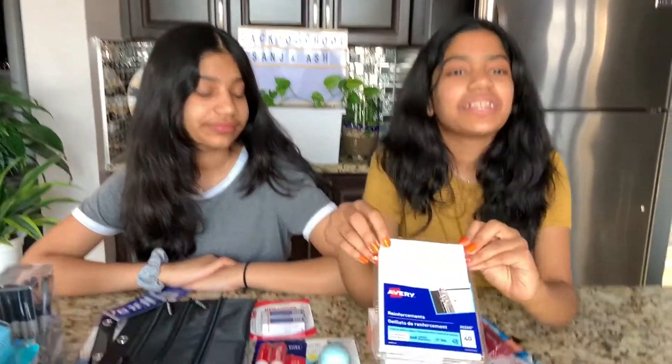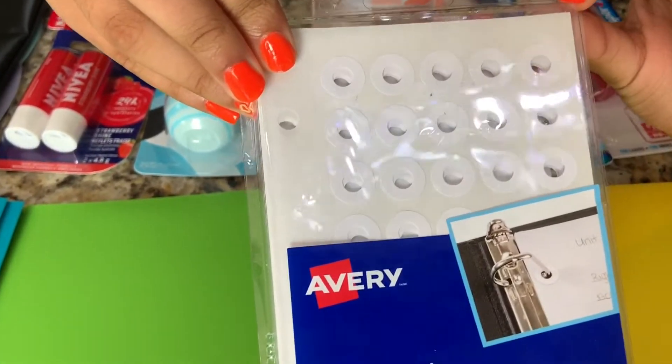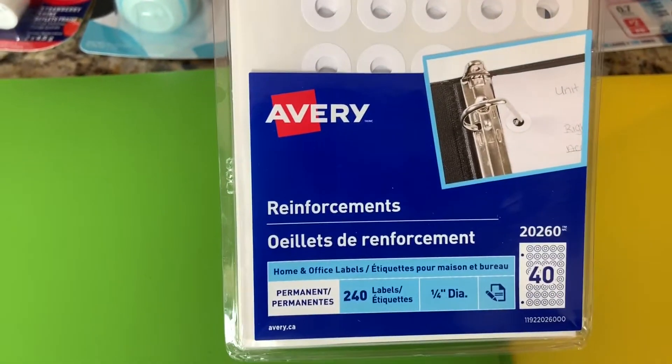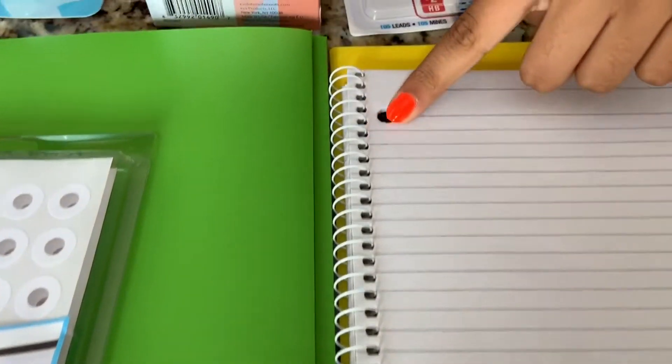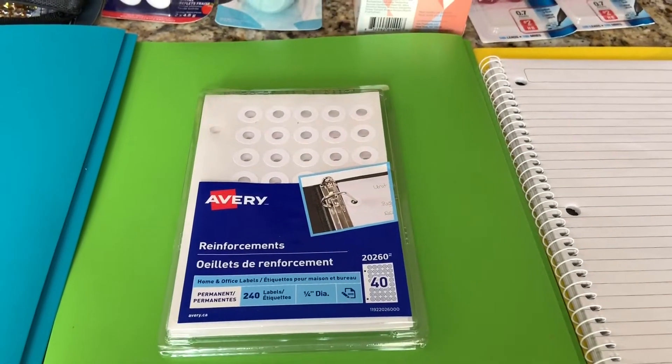I'm going to show you these white reinforcements. They're by Avery and there are 40 in the pack — me and Ash are sharing these. Reinforcements are for when your hole near the edge rips. You just peel one off, put it on, and they're like tape — they reinforce your paper.